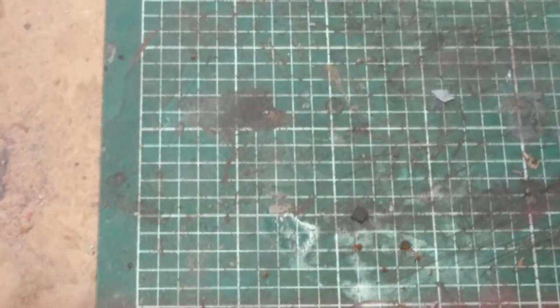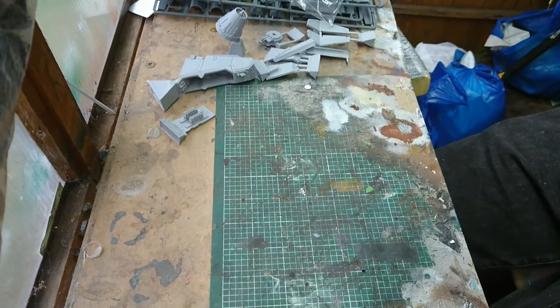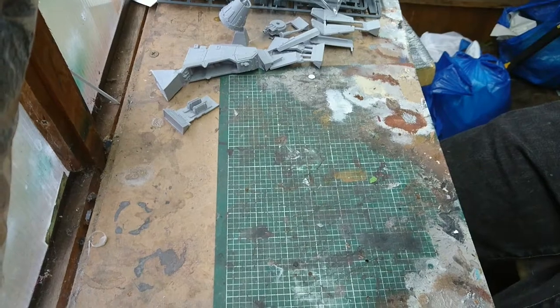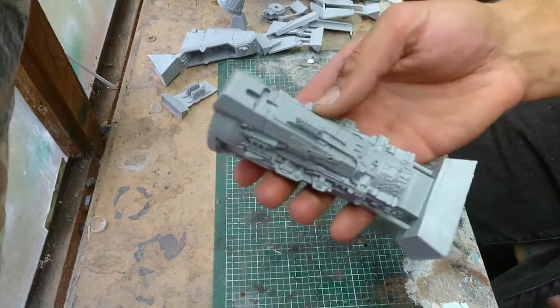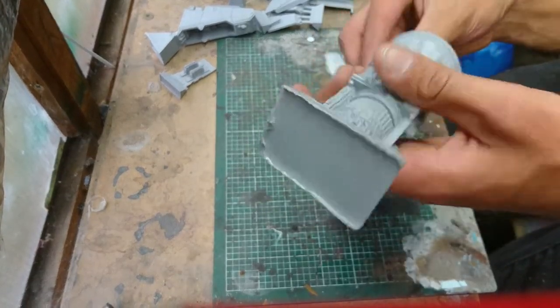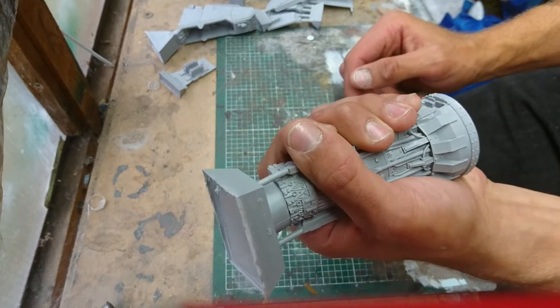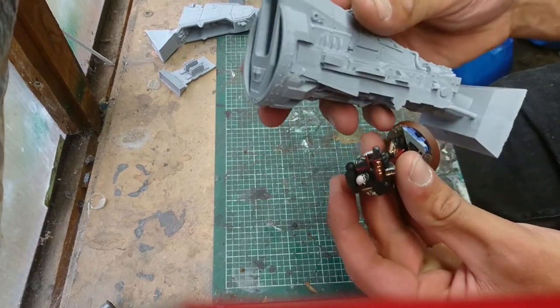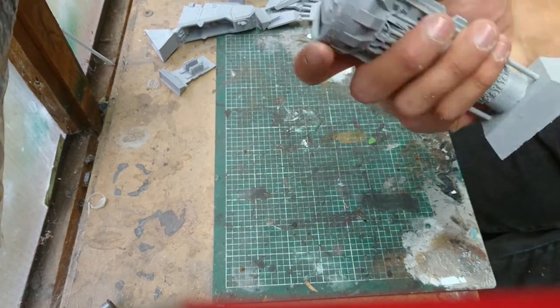And then we get to the only piece which seems to be freshly moulded — look at this! Look at the weight on it, oh god. This is the engine for the Vulture. It's beastly — my hand just wraps around it, and I've got big hands. Compared to a Space Marine, this size is a hell of a chunk of resin.